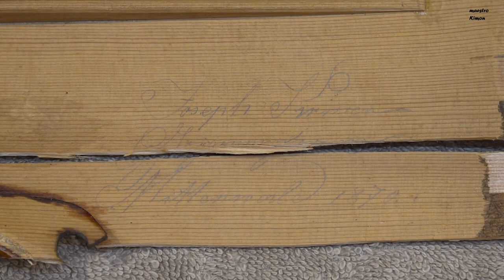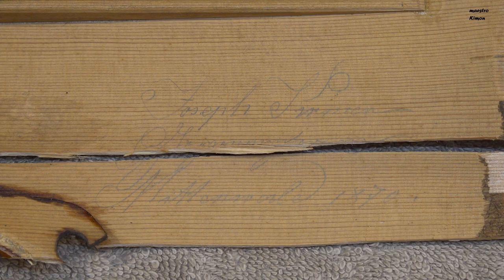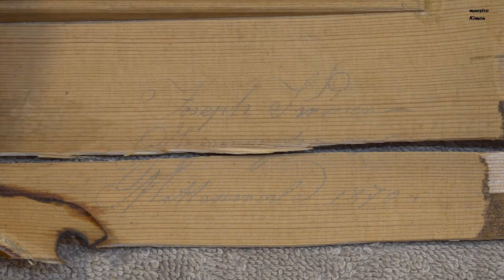There is a text on the inner side of the violin. I can read here 'Joseph' and here '1877', and the rest of the text is not very easy to read. I'm afraid that it is going to be lost as I have to glue here and clean up the glue.